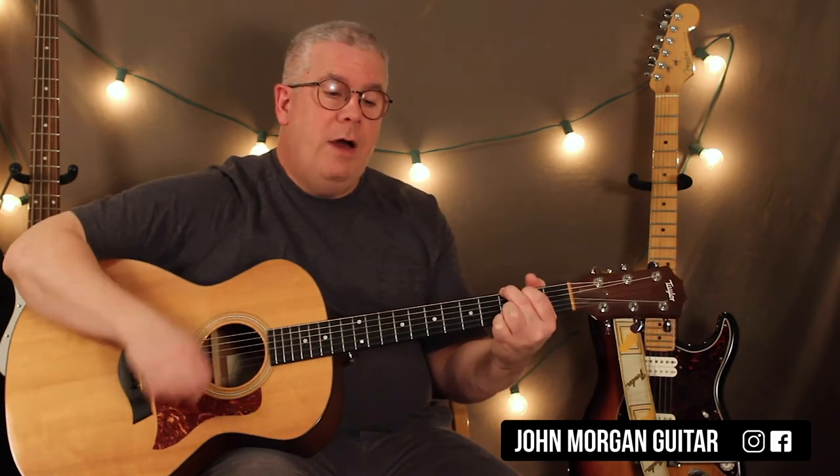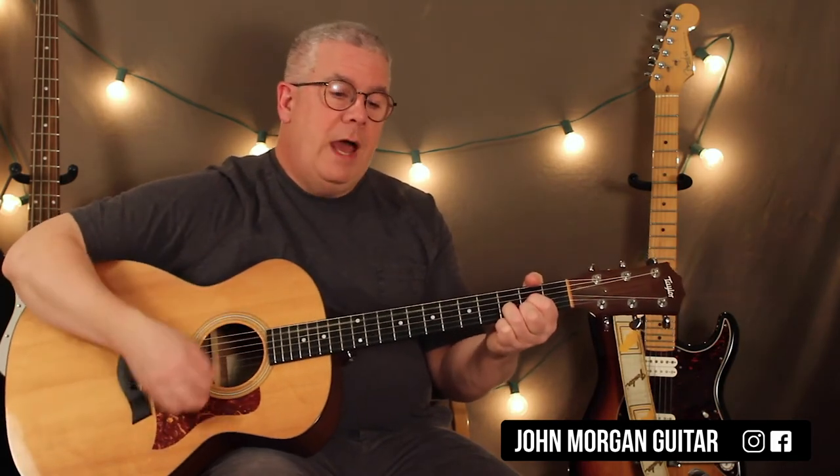Then you've got a G — short pattern — so down, down, down, up. D again: down, down, down, up.